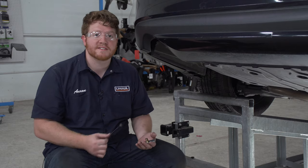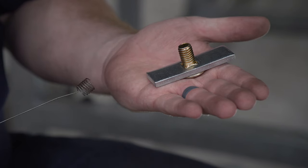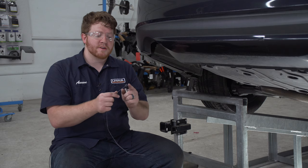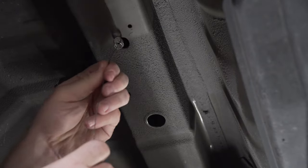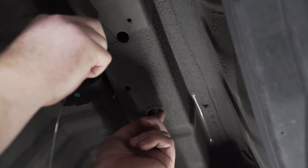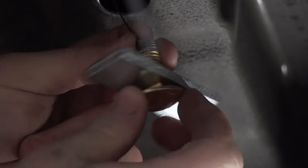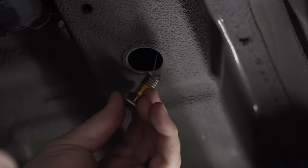Now that we have our two access holes drilled, we're gonna bring our hardware into place using the provided fish wires. For each attachment point we have a carriage bolt and carriage block. To get them into place, we're gonna take our fish wire with the coiled end, push it through our rear hole so it comes out of the access hole, then attach our hardware onto the coiled end — pushing the block in first, followed by our bolt.